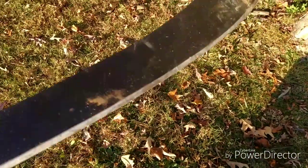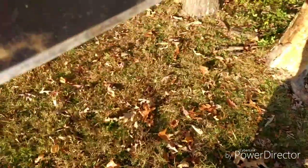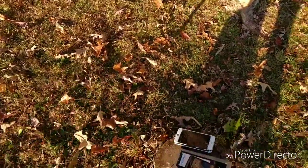So far it's stood up to things like wood and other things really good. So I'm going to see how well of an edge it keeps doing this. This might tear it up and it might not. But I found a spot to do this and I'm just going to do it with one hand and see how that goes.